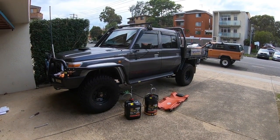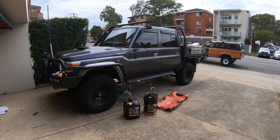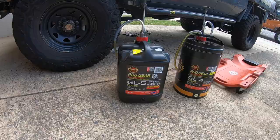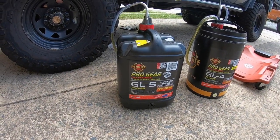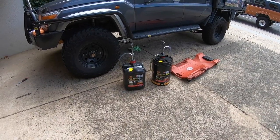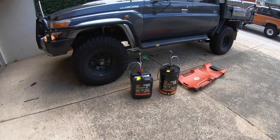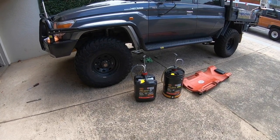On the topic of gear oils and what gear oil to run in a 79 series — this is a 2016 pre-DPF. My choice of oil through this car is Penrite. In the diffs we put a Pro Gear full synthetic GL5, and the gearbox and transfer we put the full synthetic GL4. With 20-litre drums and the taps, it's actually not a chore to do, and the access points — the drain and filler plugs on the 79 — it's really not that difficult.